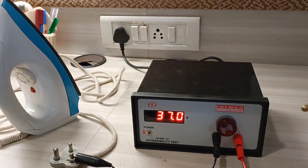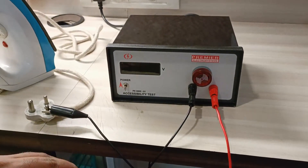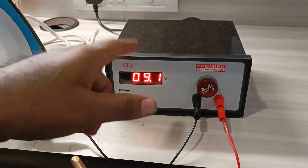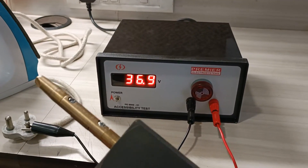You can connect it to both by shorting them together. The test voltage has to be less than 42 volts. We then attach the probe to different points.